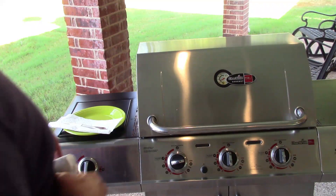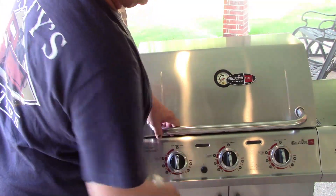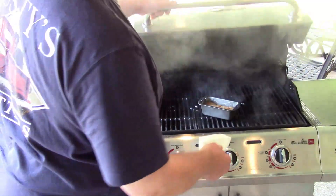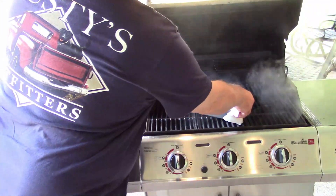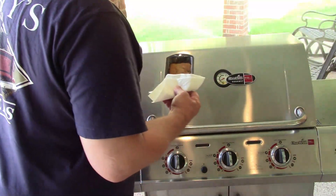Well, to wrap everything up I went ahead and put it in the grill, and it looks more like what it should look like.